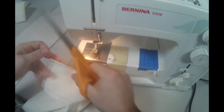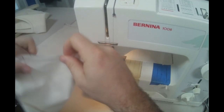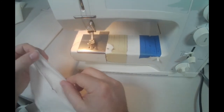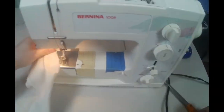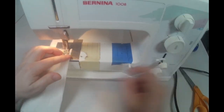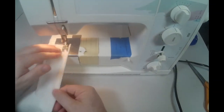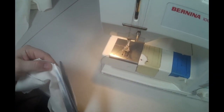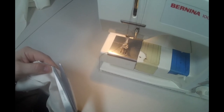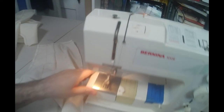Go ahead and stitch all your darts in your front and back pant legs once you've finished your stay stitching. We're done stitching our darts, and now we can go ahead and sew the front and back pant leg together.